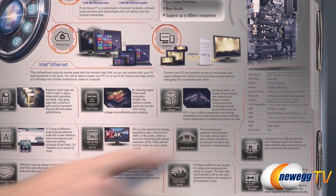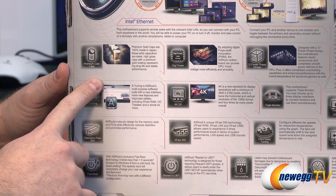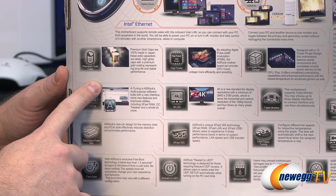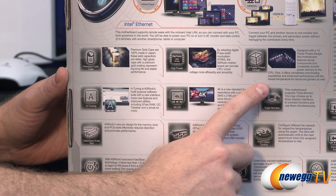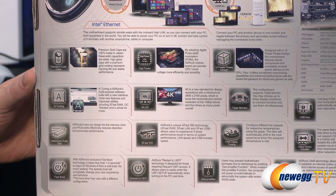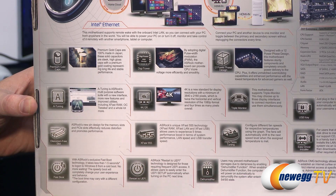There are some detailed specs over on the right, and those should be available on the product page. For high quality components, you get premium gold capacitors made in Japan. You also get digital power delivery with a 12-phase power delivery design for your CPU power. You get ASRock's A-Tuning capability, a multi-purpose software suite with a new interface providing features and improved utilities including X-Fast RAM, OC Tweaker, and a whole lot more.